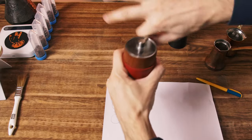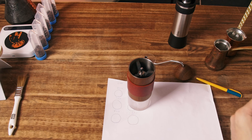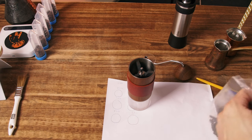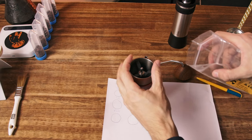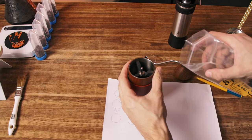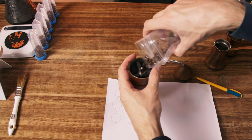For this grinder, I mostly use it with two clicks, but I started to use six clicks because it's easier. Many people complained that it can't be used with two clicks — only from around six clicks — because it takes a lot of time to grind.